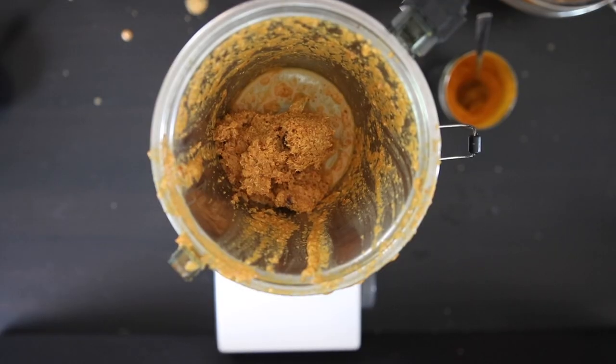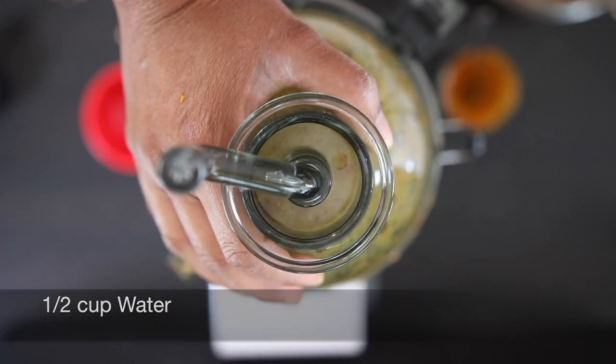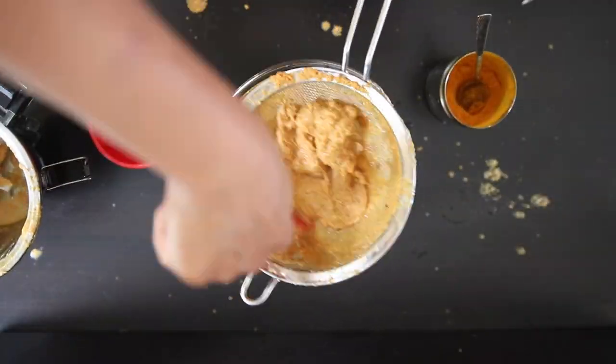I still have about a half cup left of the coconut mixture, so I'm going to add another half cup of water and process it one last time. One final strain and this spiced coconut milk is ready.